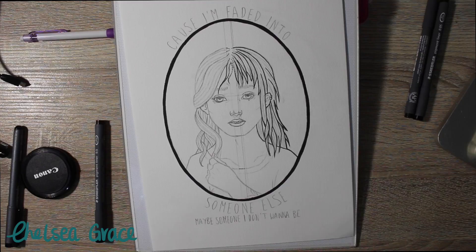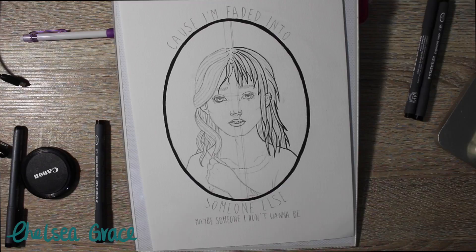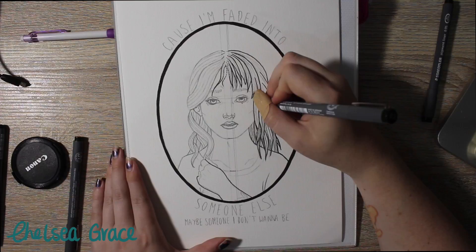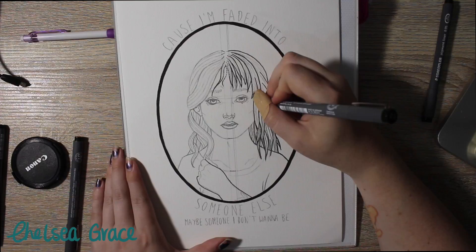I used my Staedtler pigment liners on art department watercolor paper which I got from Warehouse Stationery in NZ. I also used my Copic brush pen and Pentel brush pen when I was doing the heavy outline.